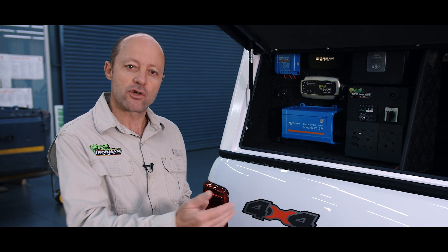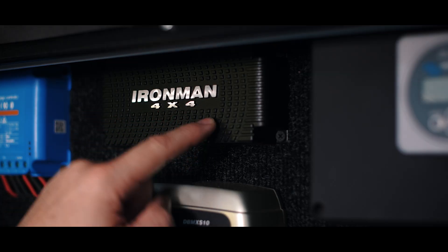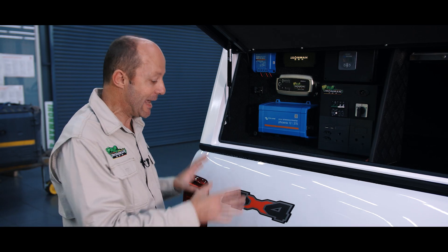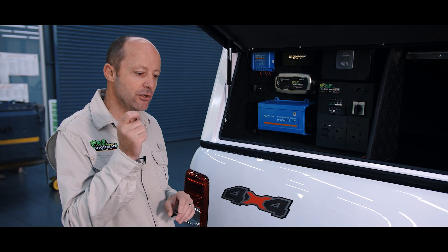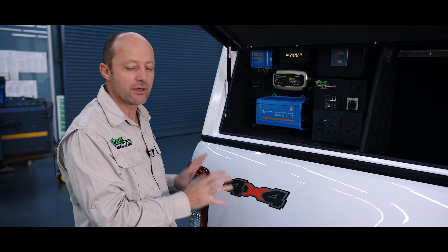While you're driving, the charging of that battery happens from the alternator of the vehicle by means of the DC to DC charger. It takes power from the main battery, which is fed by the alternator, and it charges your second battery. But as soon as you stop your vehicle and switch it off, that charging stops and your battery is now being consumed.